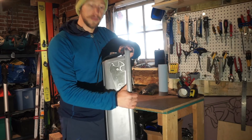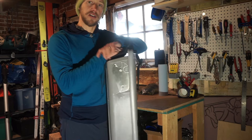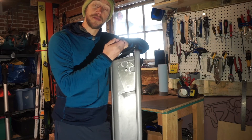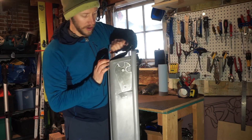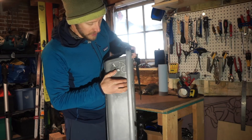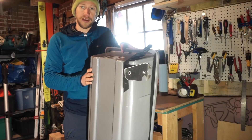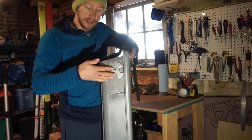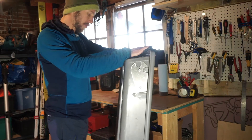A really cool feature of this sled are these retractable fins. Since this sled with the harness system — which I'll show next — actually handles really well, you can ski behind it at high speeds or down a moderate slope, and you can even make turns. These fins help it track and really help when it's side-hilling. You can just deploy them down with your hand, and then push them back up — you don't really need them for flat ground.